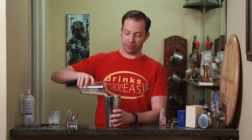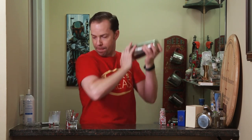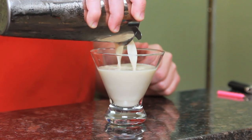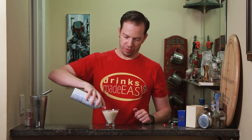Cap that off into a shaker tin full of ice and give it a quick shake. Pour into the martini glass of your choice, leaving a little room for a nice whipped cream top.